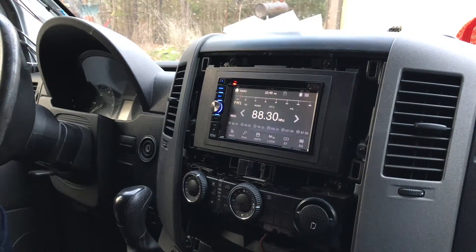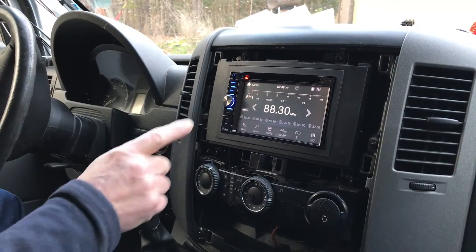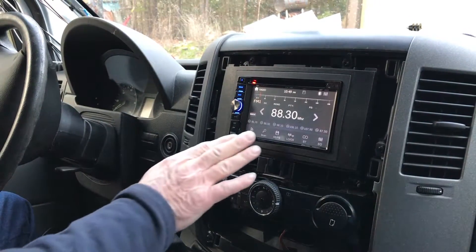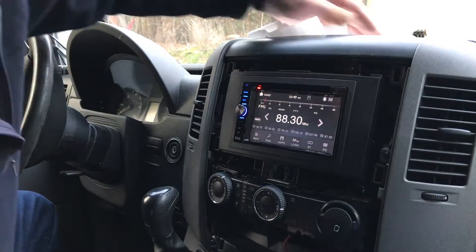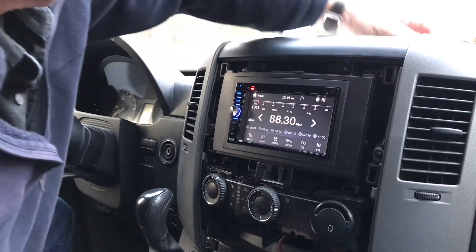We have the key off now — the van is shut off. We still have power to our accessory wire for about 30 seconds. It's been 15 or 20 seconds — shortly the radio will kick itself off, and if you were here you would hear it click.